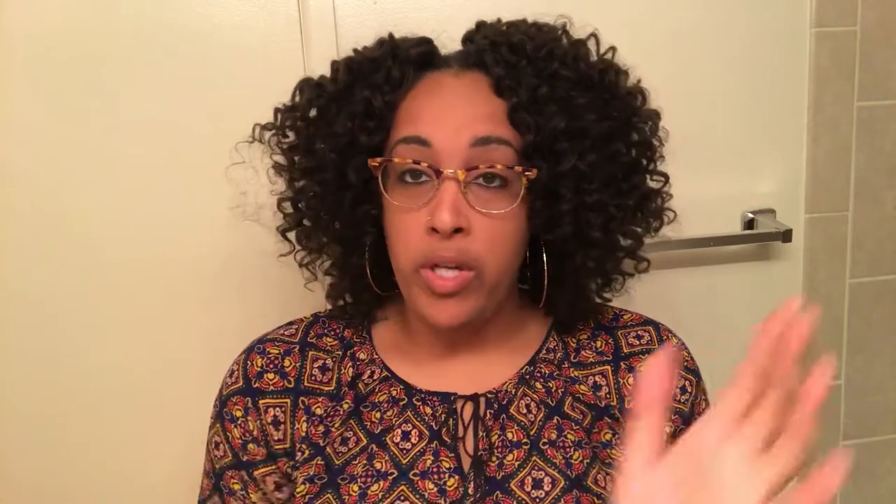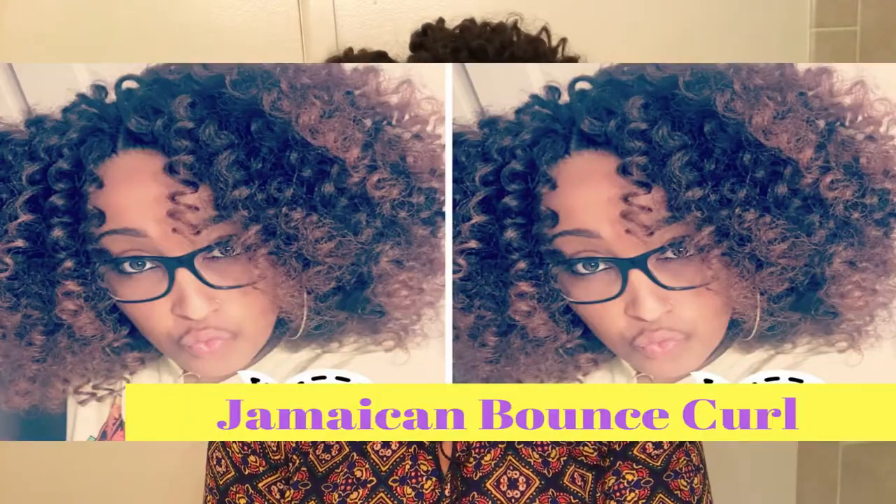This is a hair I've always wanted to use for a while. If you haven't seen my previous video — actually my first video — it was the Jamaican Bounce Curl, also by Free Tress. Honestly, I like this hair so much more than the Bounce Curl because these curls, as you can see, are more loose compared to the Jamaican Bounce Curl. Definitely check out my old video if you want to see how that hairstyle looks.